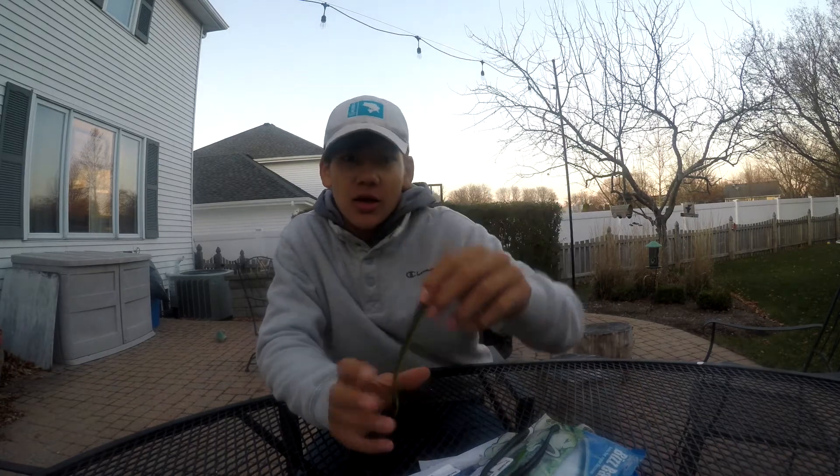Hey guys, it's Carter Wajinko and today I'm going to be doing my first in-depth bait review of the Bizbaits Dizzy Diamond. Bizbaits is an amazing company — I've been using Bizbaits since I was a little kid. First time I went bass fishing I was using a Cutter Curl on the back of a swim jig. Brian's an amazing guy, he comes up to the Schaumburg show every year, amazing baits and amazing customer service.